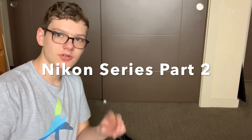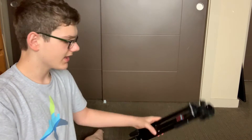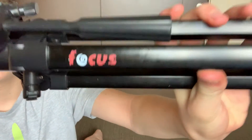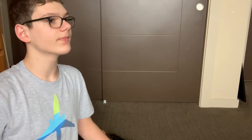Hey everyone, welcome back to my channel. Today you may notice a little different setup on my floor. This is Nikon series part two — it's not really a Nikon product, but that's the series name. Today I will be completely reviewing this focus tripod that goes along with my Nikon DSLR camera. Let's get started.